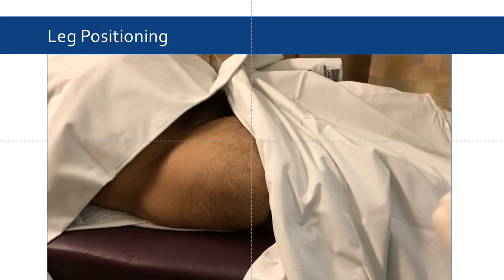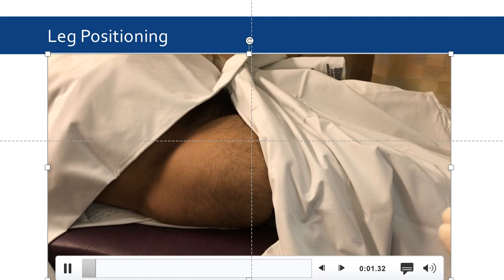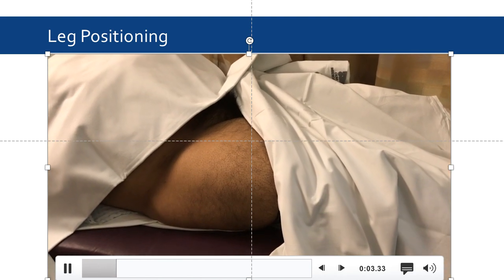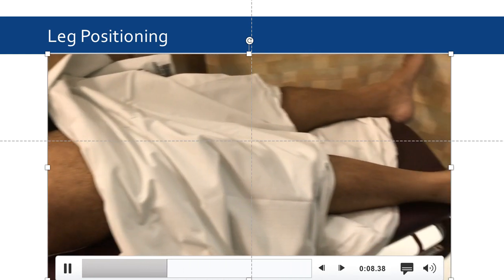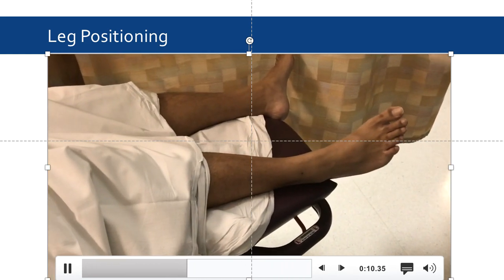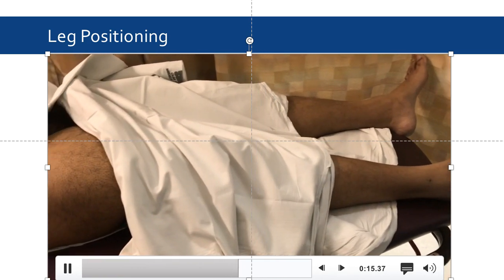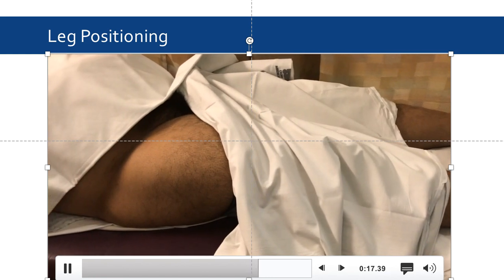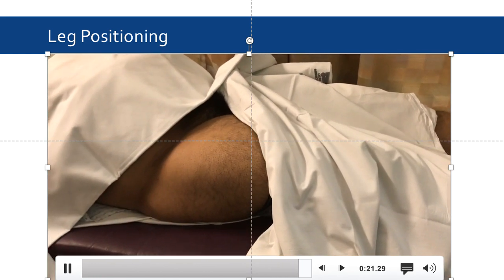It's also important that the patient's leg be positioned correctly in order to obtain an optimal view of the hip joint. This video will demonstrate proper leg positioning. Position the patient in prone position. The right foot should be angled inward, as this allows for appropriate orientation of the femoral head and neck junction at the hip, to allow for the most successful joint aspiration.